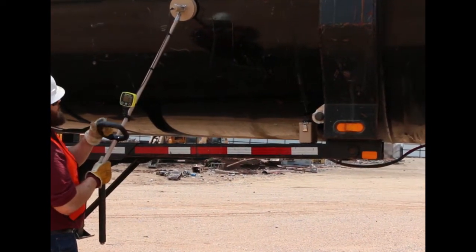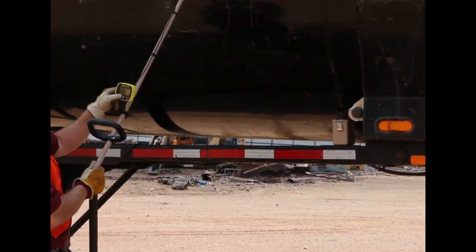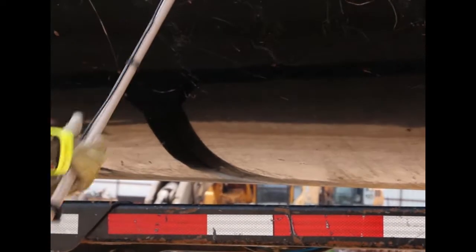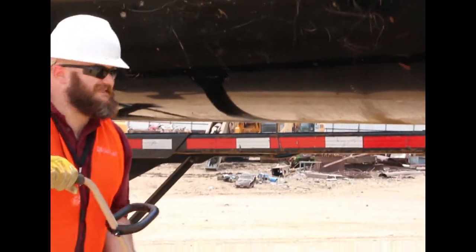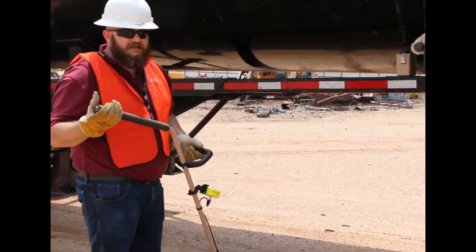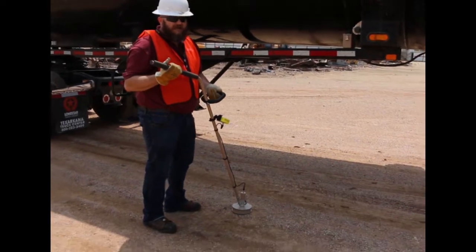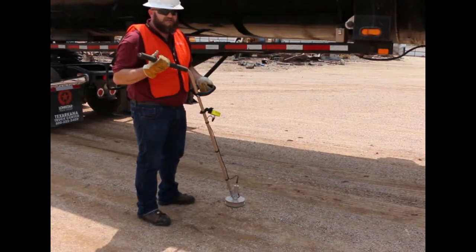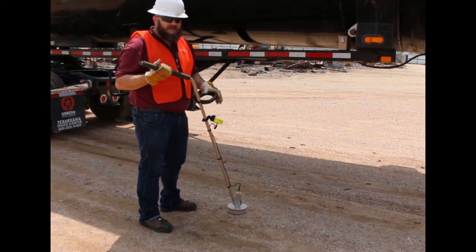You really have to be paying attention because sometimes it'll be small jumps that make the difference. We're focusing on this spot because we know where the source is, so we know we're keying on the right thing. But if you're scanning a load that set off your gate monitors, you're going to have to be very aware and pay close attention to the detector. And that was with the 30-6.